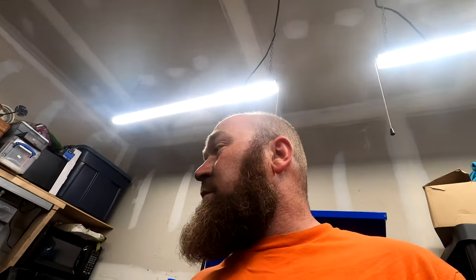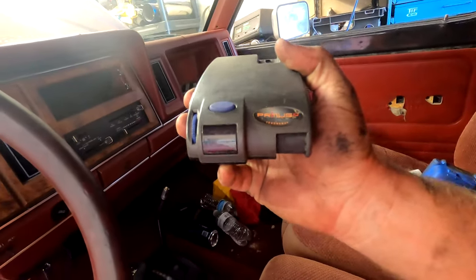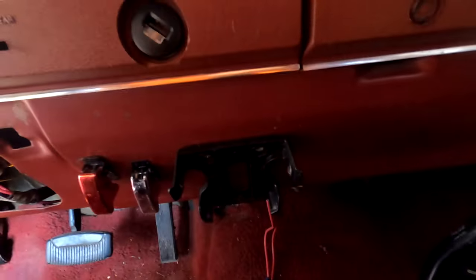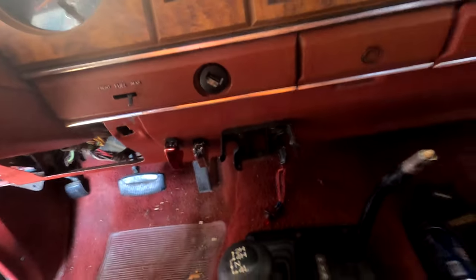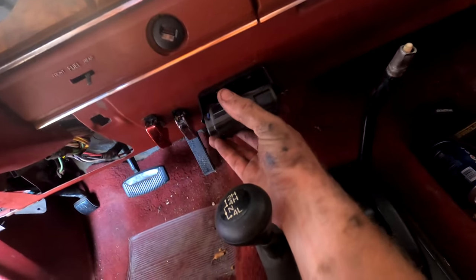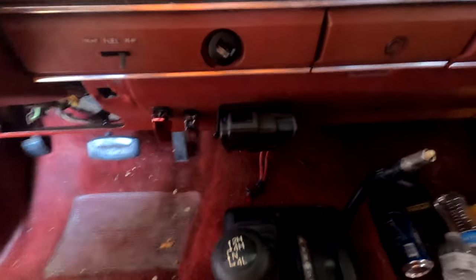One project down, next one to go. We need to do a little work on some things for the trailer. Since we're pulling a trailer with trailer brakes and it's going to have some weight on it, we're installing a Primus IQ brake controller. Yes, it's older, but it still works. I already bracketed it in — it sits right here next to the shifting knob and mechanism, so we have full control over it and we can still see it.